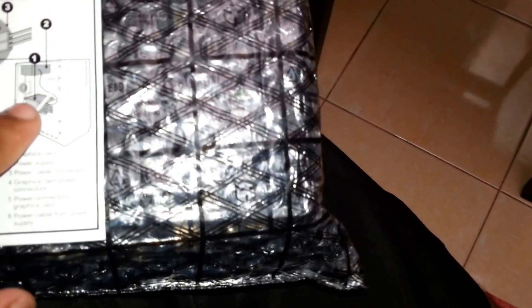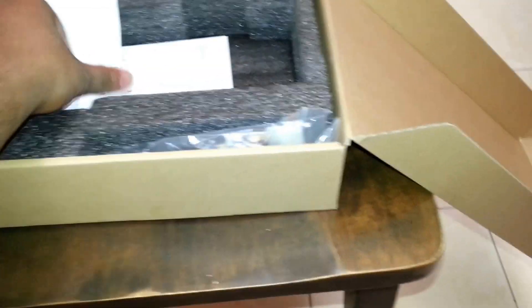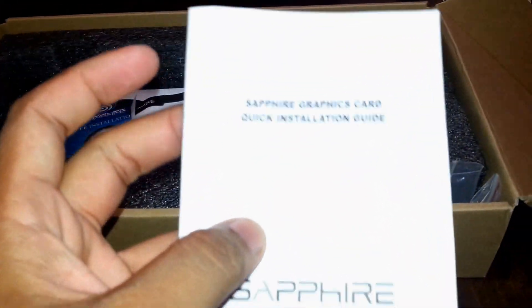So here's what's included: first is the graphics card obviously, power cable connectors, and we're going to try those on. I'm sorry for the messy setup. Here is the quick installation guide from Sapphire.